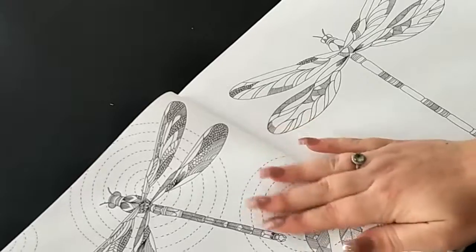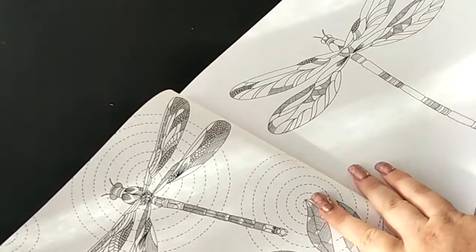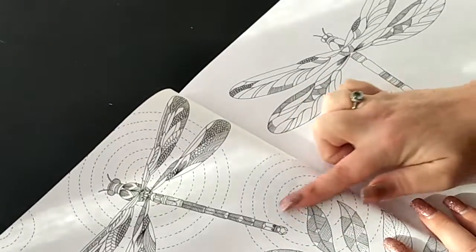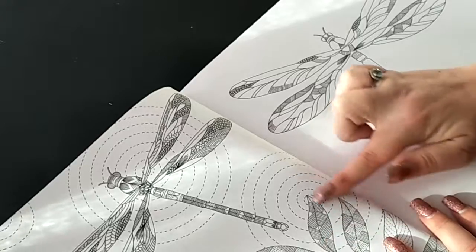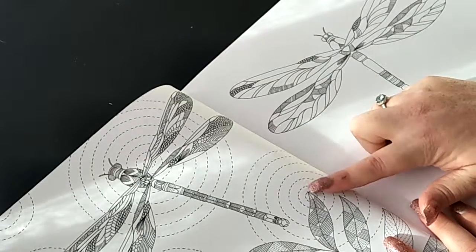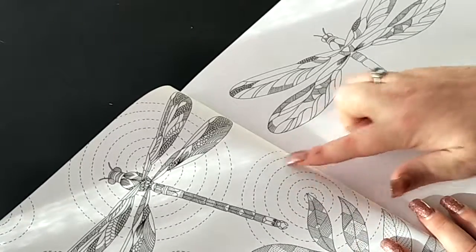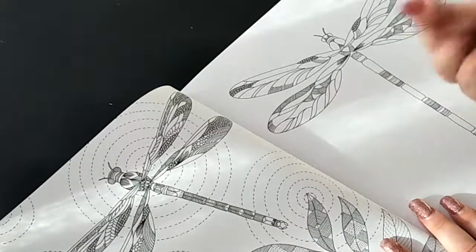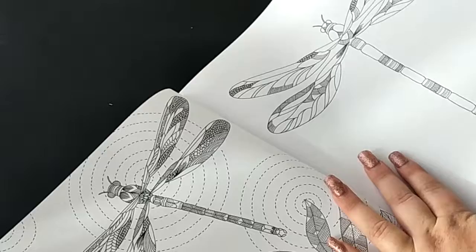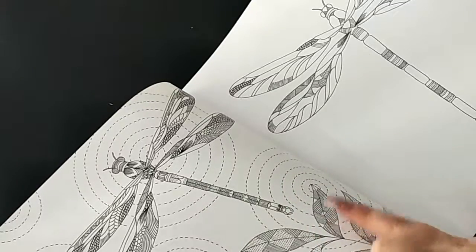The next page has some dragonflies with a bit of a sashiko style pattern in the background. Sashiko is a Japanese sewing method where you do certain intricate lines and dashes in their patterns, which include geometric shapes - very similar to cross stitching but it's called sashiko.